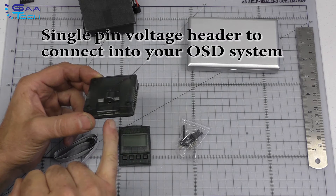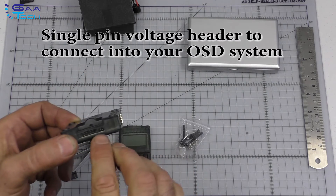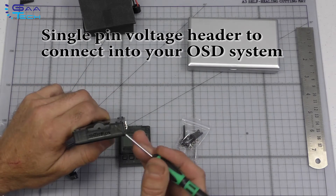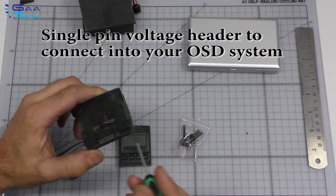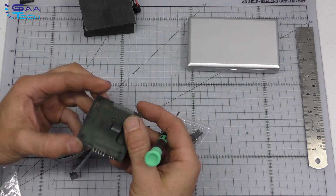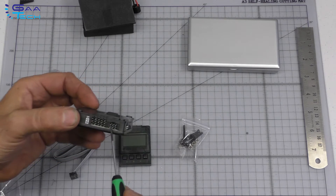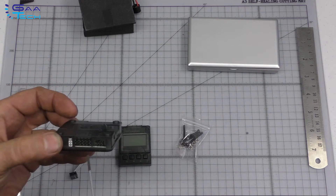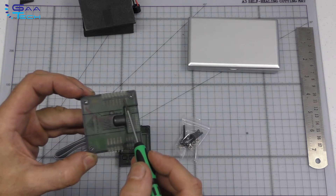They've now got a built-in voltage sensor, so you've got a one-pin probe where you can take your voltage and put it into your on-screen displays. You've got your program import headers, your ISP header which can be used for reflashing the firmware, and then you've got your aileron, elevator, throttle, rudder, and aux channels marked on the top, so the plastic casing tells you what is what.